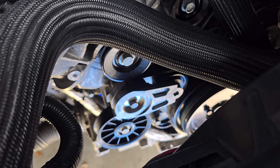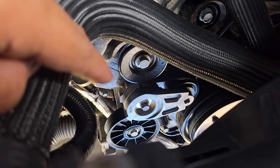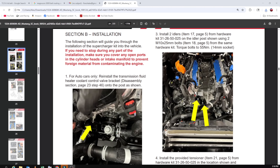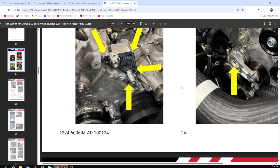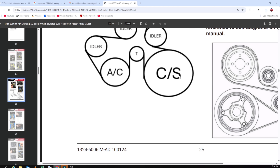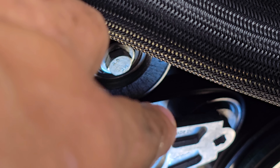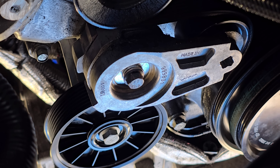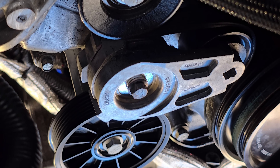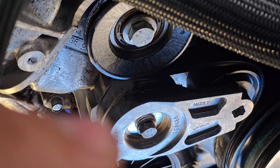I looked at the instructions — I'll put up a screenshot — and basically I'm going to be tucking that belt so it wraps around the idler, then goes up to this other idler, giving it a lot more belt wrap. It's going to go through that little area so it wraps under the AC idler or the fake idler, then comes up and grabs this side of the idler and routes the other way.